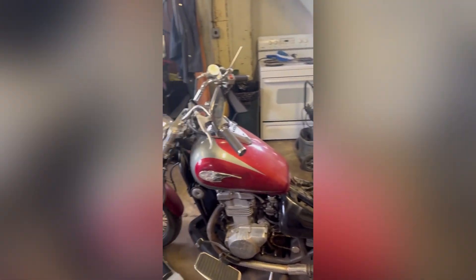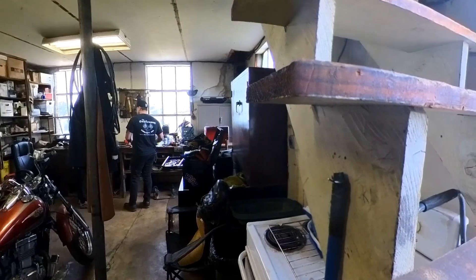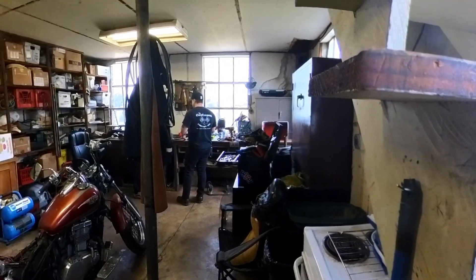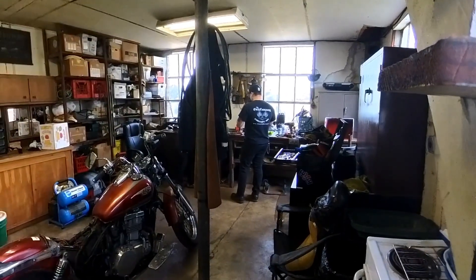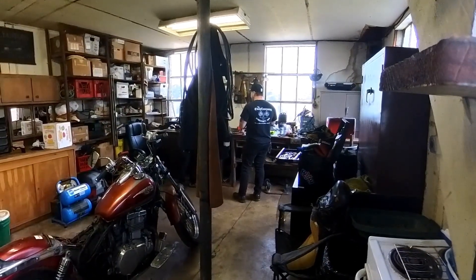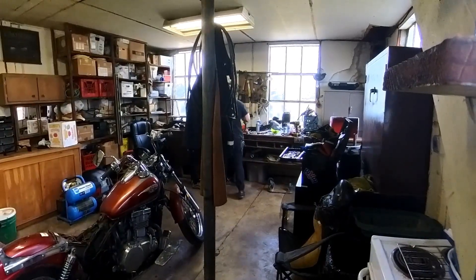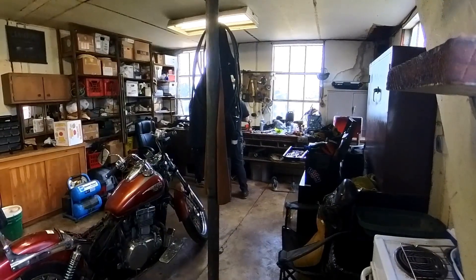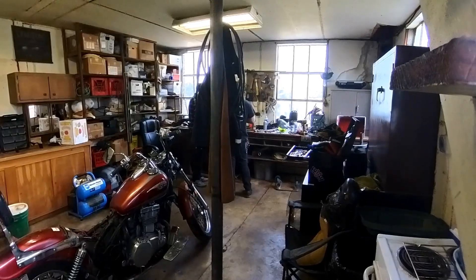Today we're gonna see if we can get her started. The new battery was about 20 bucks cheaper and it probably has more cold cranking amps too. The other one was isolated, this one wasn't. That's probably why it's more expensive — because it's an older one.